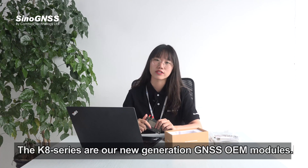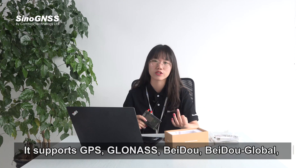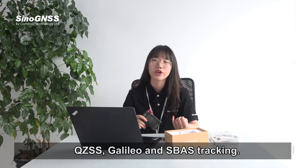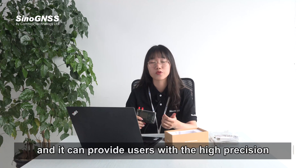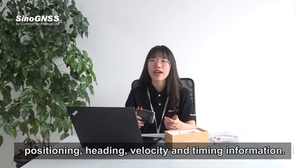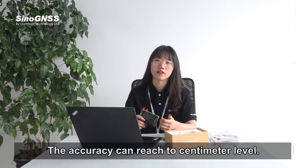The K8 series are our new generation GNSS OEM modules and it supports GPS, GLONASS, BeiDou, BeiDou Global, QZSS, Galileo, and Sports Tracking. It can provide users with high-precision positioning, heading, velocity, and timing information, and the accuracy can reach centimeter level.